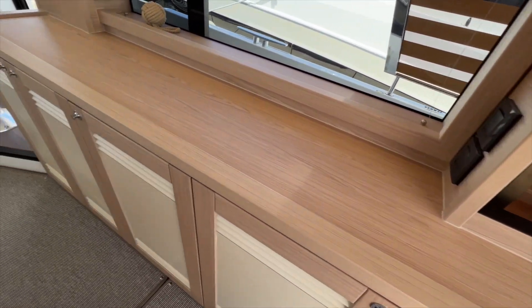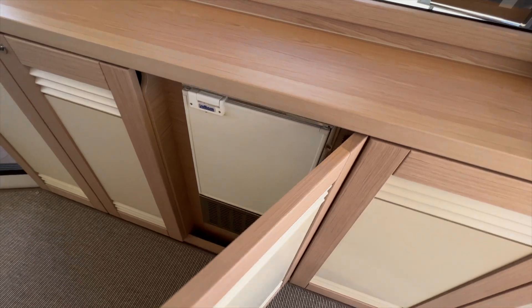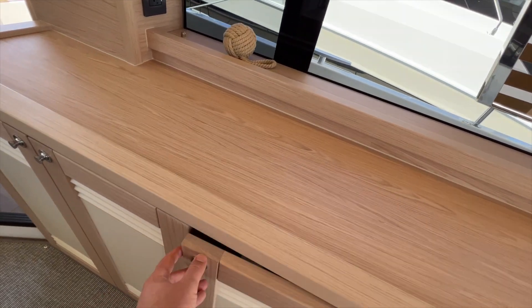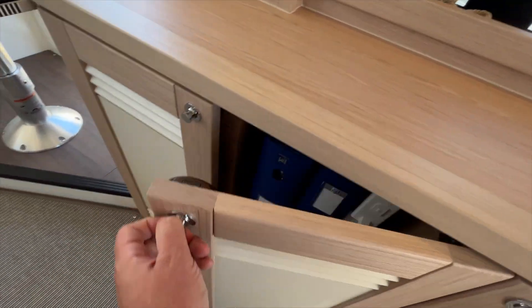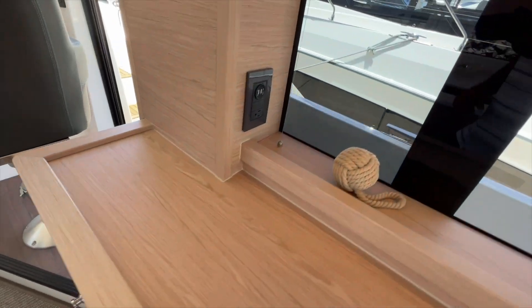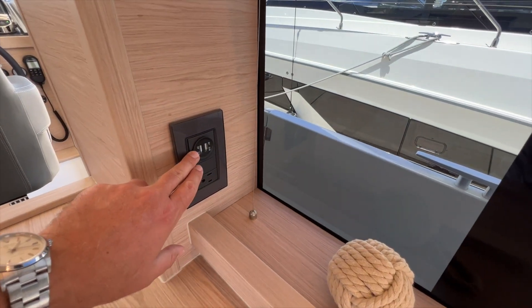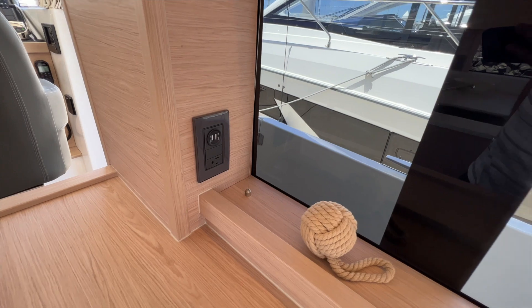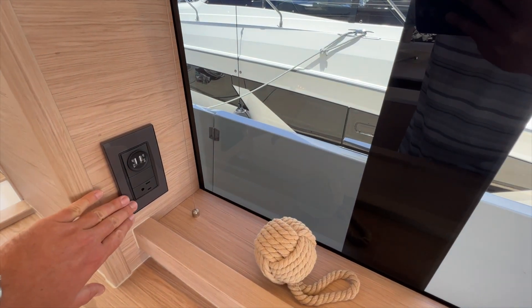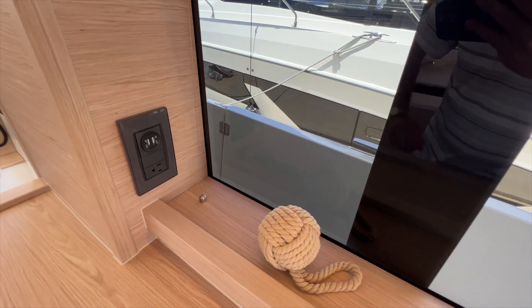Forward of that storage compartment is an ice maker. And then you have a little storage and air conditioning components forward of that. Throughout the boat you'll find USB ports so you can charge devices at any time straight off the DC system in the boat, and then if you have your generator or shore power on you can use the AC plug.